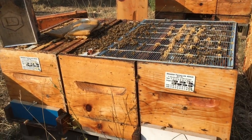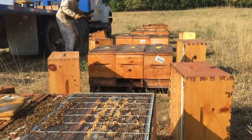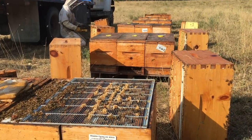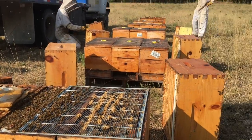We ran out of flow back the last week of July. These hives gathered honey in June and July, and then we've had nothing through August. So we've had to start feeding these colonies in August.